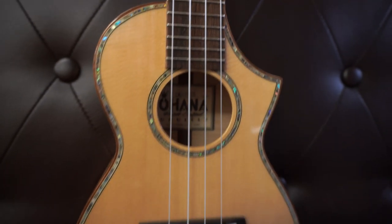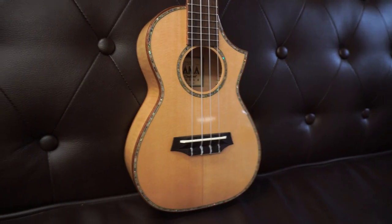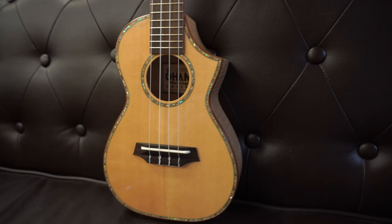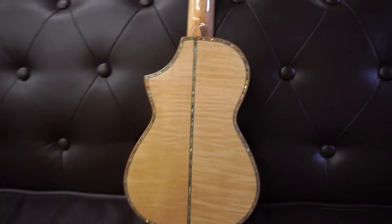It's a good performer's instrument. If you're a concert player who likes to play technical pieces that normally only sound good on a tenor, this might be a really good option for you. The wood combination especially is a real performer's wood combination.